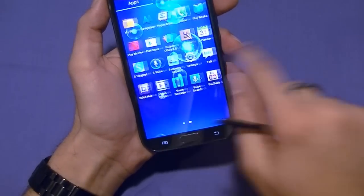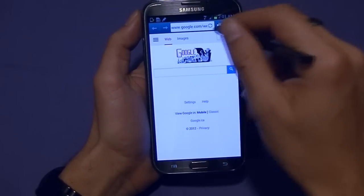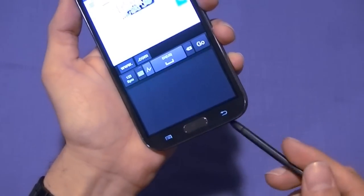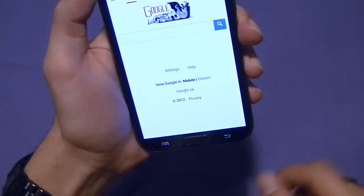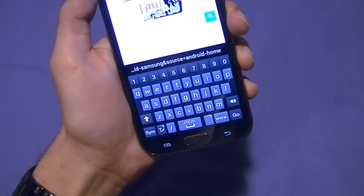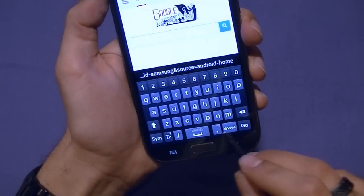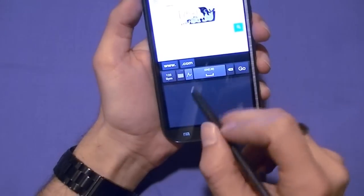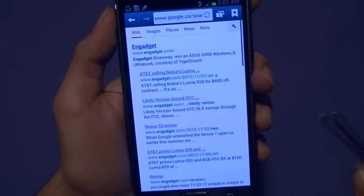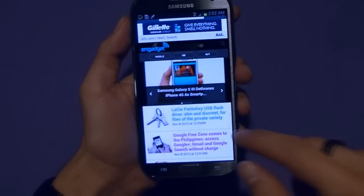Let's get into the browser and do some web browsing. You can download other browsers — Chrome, Firefox — but we'll use the built-in default one. You'll notice because the S Pen is removed, it opens up a stylus input interface where you can draw and write. If the S Pen were inserted, it would pop up with the keyboard instead. When we take the S Pen out and launch an application, it detects you want to use the S Pen. Let's go to Engadget — very fast, loaded quickly even on a mobile version. There's no Wi-Fi connection but it still loaded very quickly.